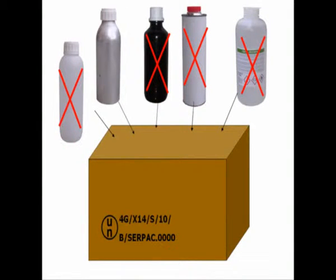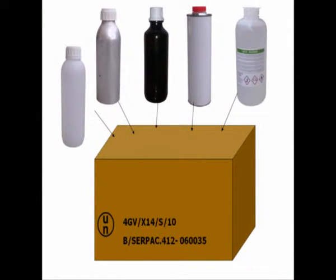With a normal UN specification 4G fiberboard box, you can insert only inner packagings as approved on the test certification, or inner packagings of equivalent length or smaller size, but with similar design, with same or greater resistance to impact and stacking forces, with same or smaller openings, and with additional cushioning material to take up void spaces and prevent movement of inner packagings. So if you don't have a specific fiberboard box tested with your inner packagings, or you are not sure that these can be considered equivalent, a good solution could be the use of a UN 4GV fiberboard box.